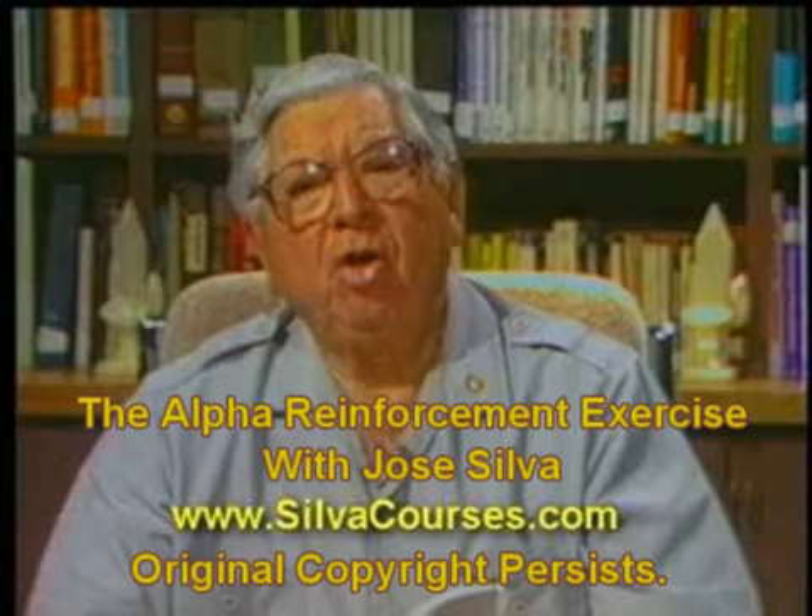Take another deep breath, and while exhaling, mentally repeat and visualize the number two three times. Take another deep breath, and while exhaling, mentally repeat and visualize the number one three times.